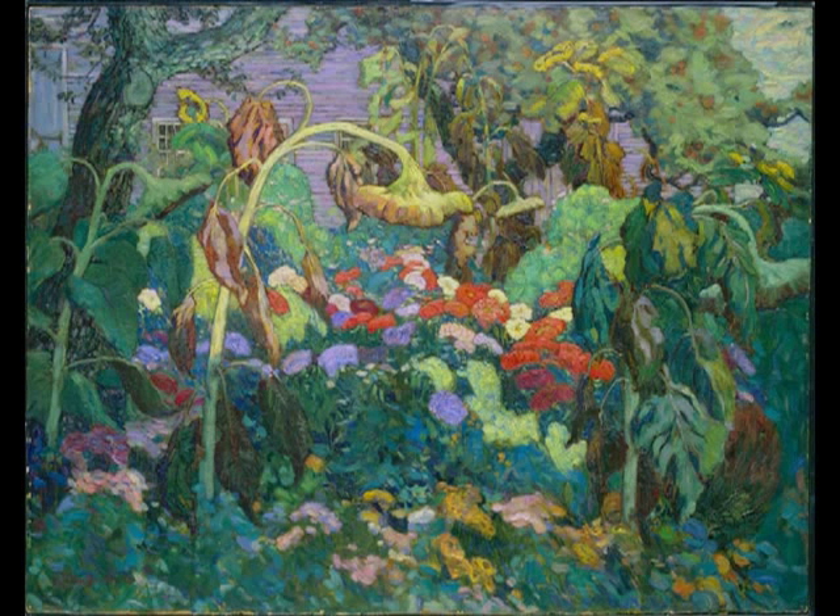Beyond the garden is a wooden building. We see thin strips of violet clapboard, white window frames, and on the left, the corner of a large blue door. A small patch of light blue sky is visible in the upper right-hand corner.